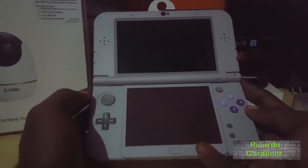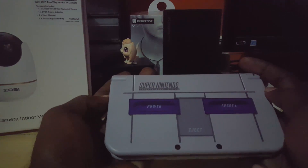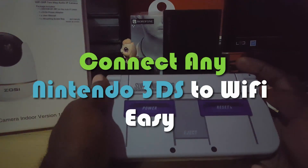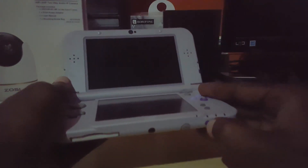Hey guys, it's Ricardo, welcome to another Blog Tech Tips. Here I have the Nintendo 3DS XL — the Super Nintendo Entertainment System edition. That's not the focus, as this will work on any of these devices as long as it's a Nintendo 3DS.